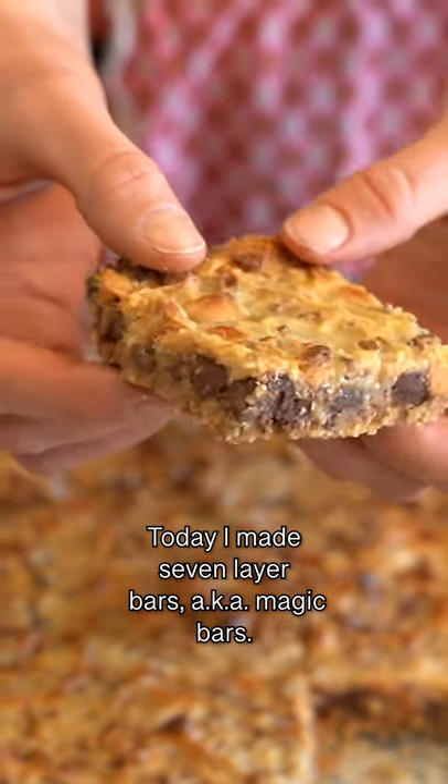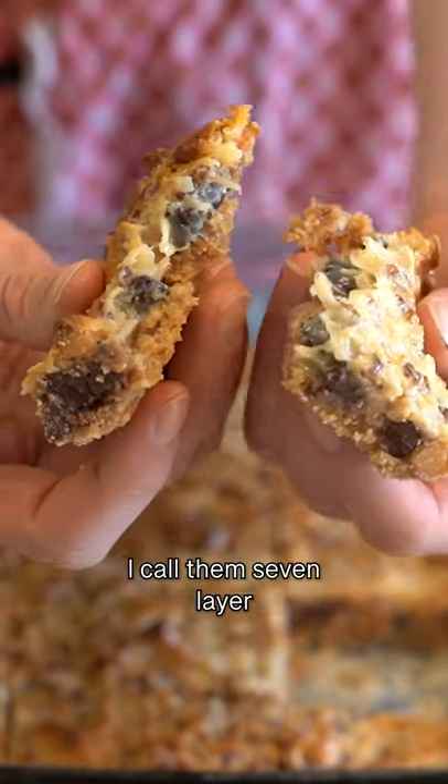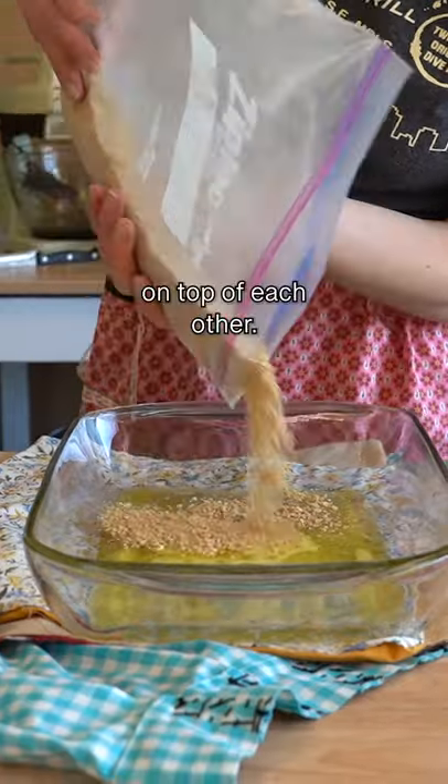Today I made seven layer bars, aka Magic Bars, aka Hello Dollies. These bars have a lot of different names. I call them seven layer bars because there are seven ingredients and you layer them on top of each other.